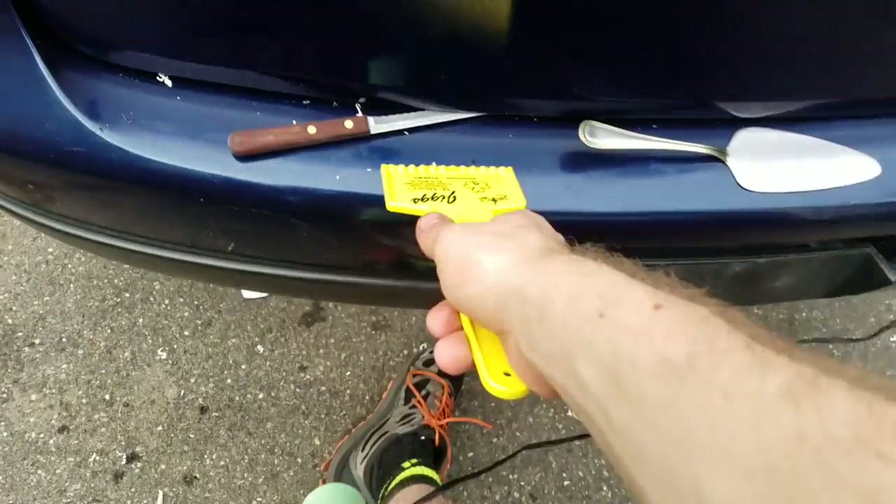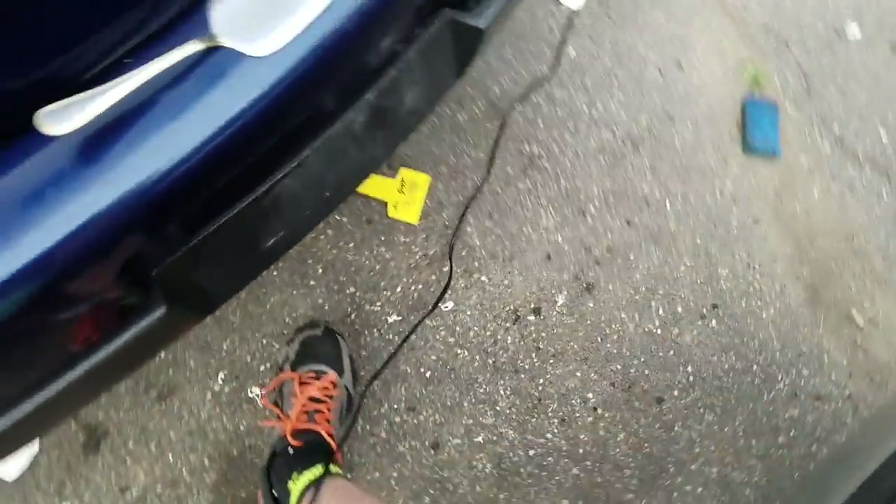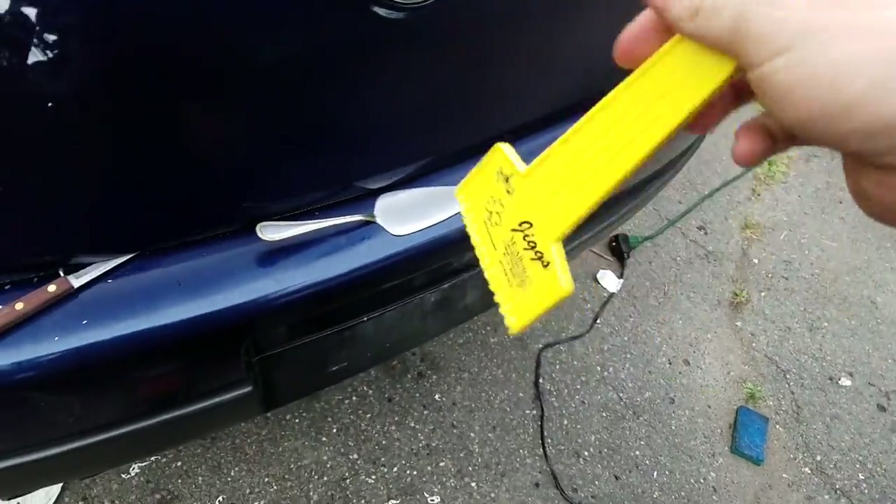Been trying to use the dull edge of a knife — that worked a little bit. I've got an ice scraper, tried that. It's actually a bit better — stiffer plastic, and it still doesn't hurt the paint. Don't forget to give it a wash afterwards, because that PB does leave a pretty nasty residue.